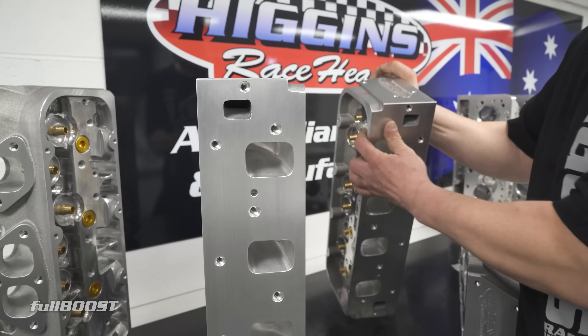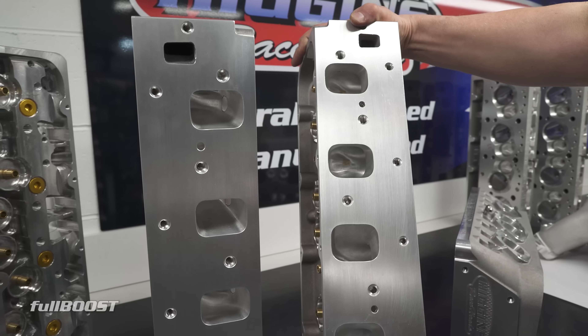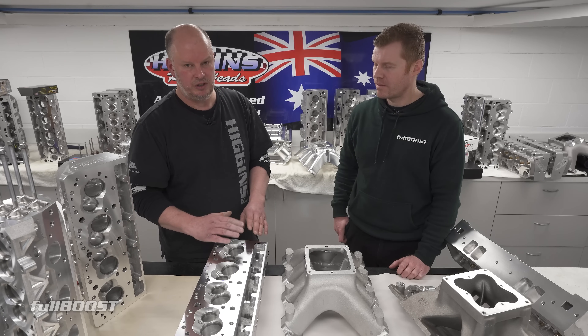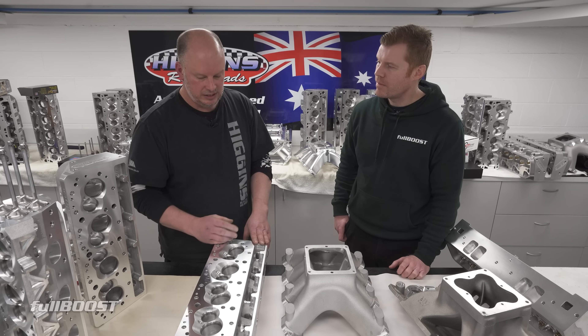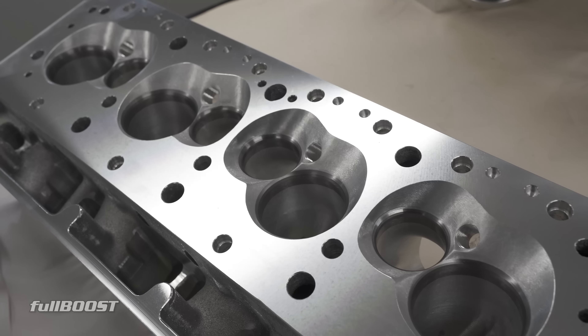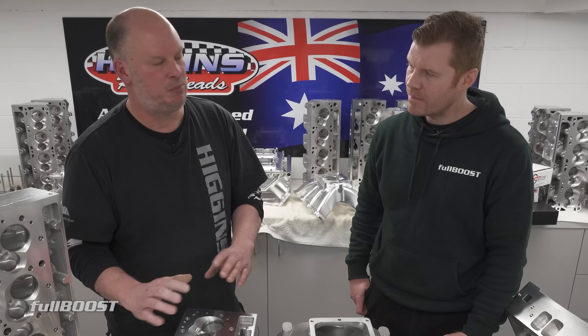Our best-selling head is what I call the SP2H1. That's got 2.7 to 2.8 minimum cross-sectional area and it's still got a 2.180 valve. I can run a big valve in these because of the cant — not like a 13-degree or 18-degree head where the valve runs down the bore; this goes away from the bore so I can get a bigger valve. The valve positions are also canted and twisted, so you've got less bore shrouding.